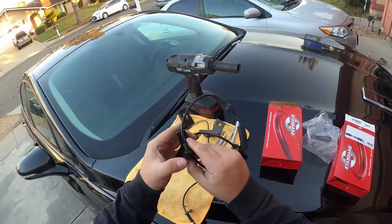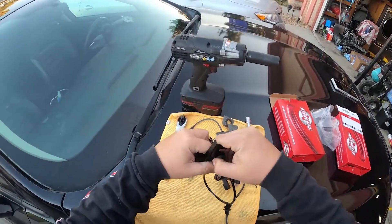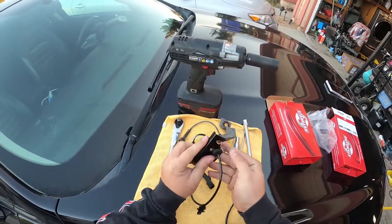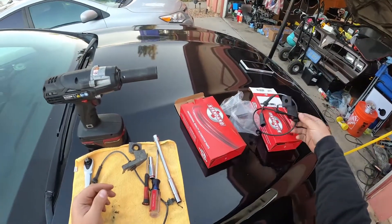Some videos show that if you don't have the tools to take off the stabilizer link, it's no big issue. You can just take off the wire like this off the bracket and put it on the old one. But since we have the tools here, we're going to change out the bracket.